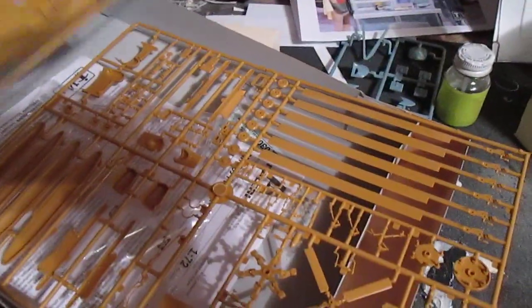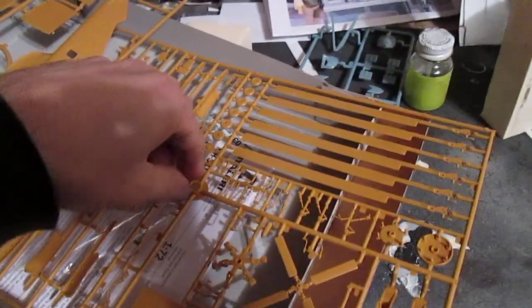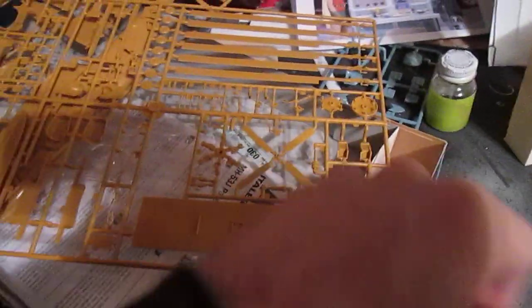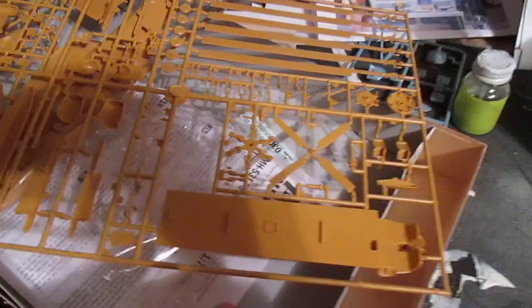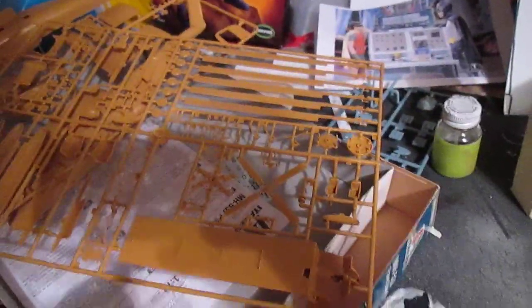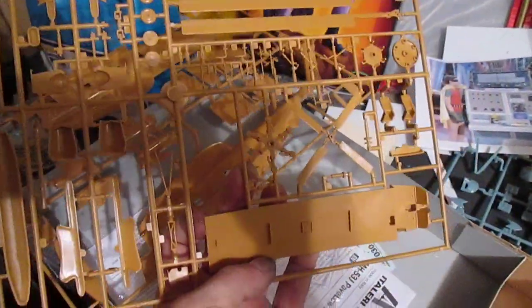I haven't even started on it yet. I've just basically been looking over the instructions, seeing what I need to omit, what I need to add, and checking my notes on everything I've been told to build. I'll start with the cockpit first — get that built, get the inside of the helicopter and the cockpit deck painted. I'll probably start this weekend, rock and roll on it, and show everybody the progress as we go along.